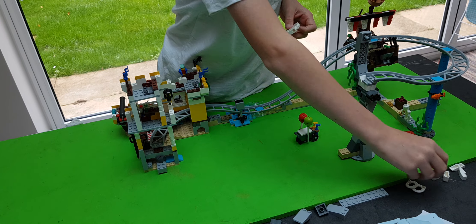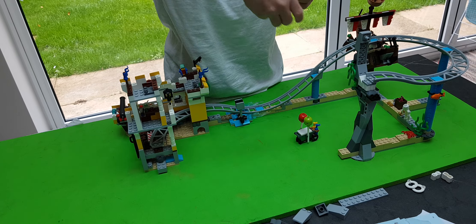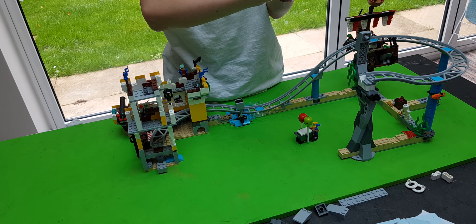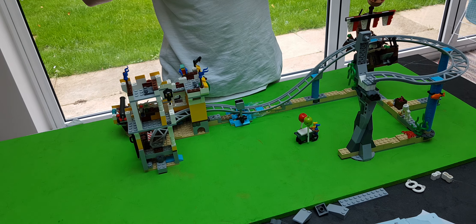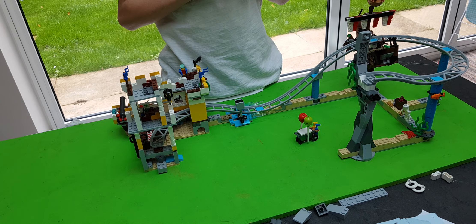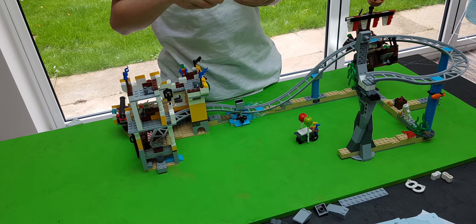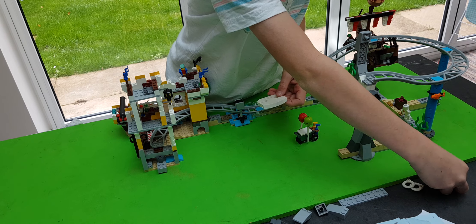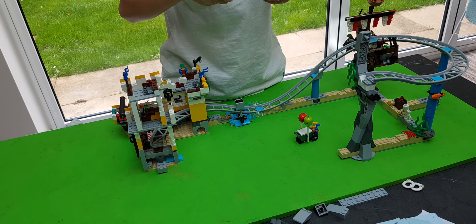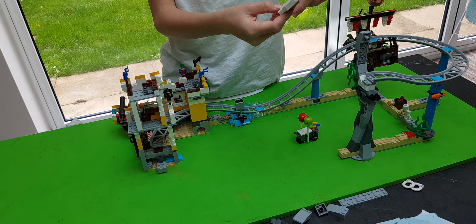Now we need to get these two pieces. We place them on top of it. Now we need to get these two pieces and we place them on the bottom. Two bump pieces - we place them on the bottom there.